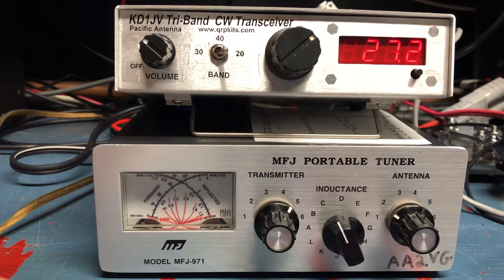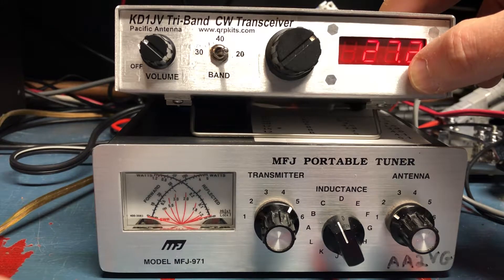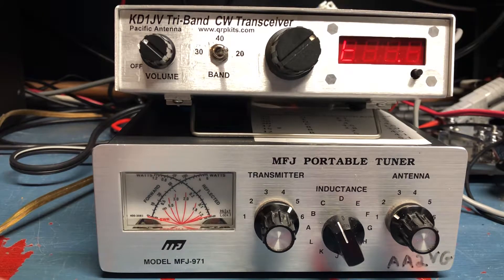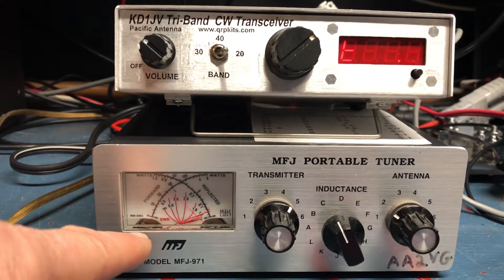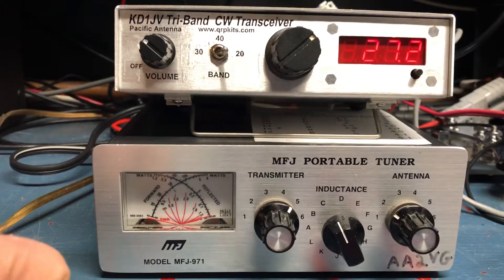And if I want to tune, I just hit this down and let it go — and there's my T. If I hit my key, it's actually putting out a smidgen more than 5 watts here, but that's my tuning mode. It has two memories. I did play the one memory; I don't have the other memory bank installed.